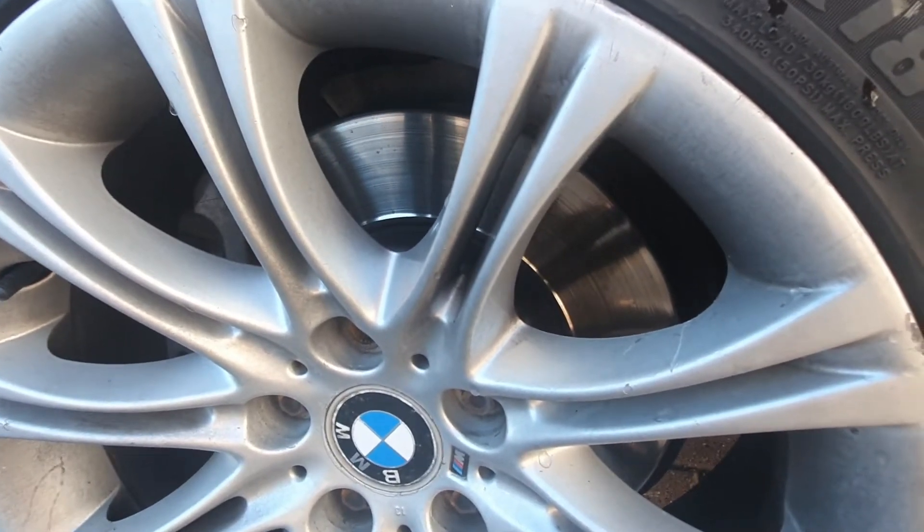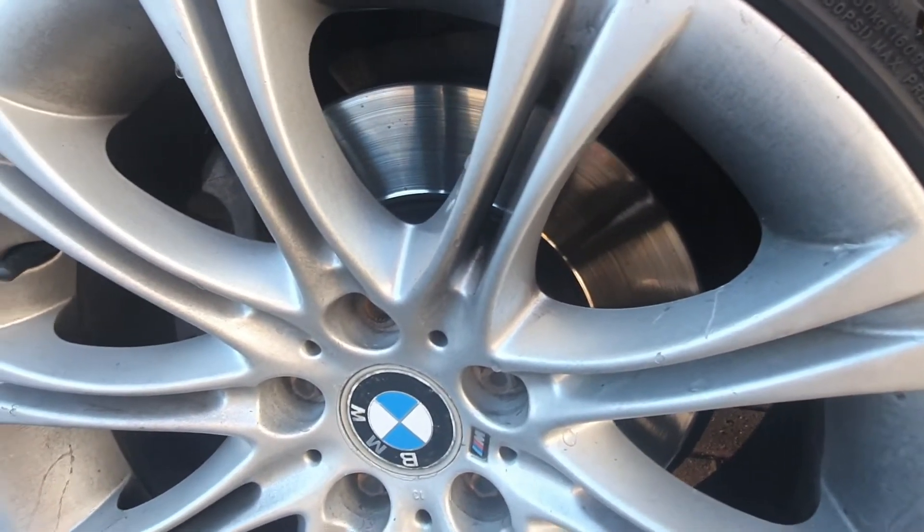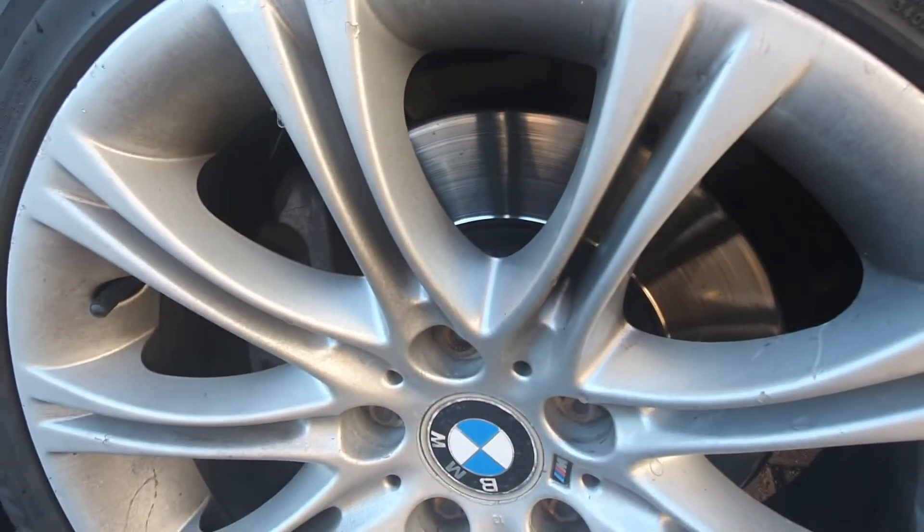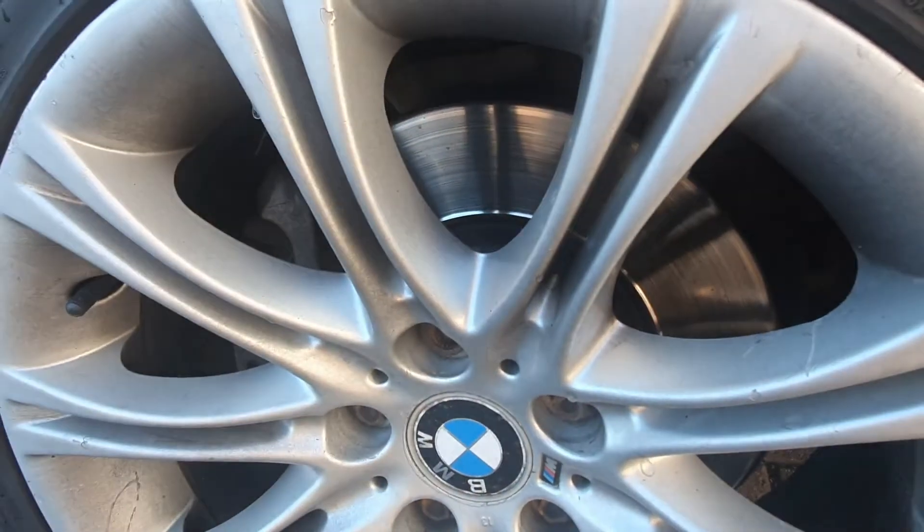Hello everyone and welcome to another Beamer Fixer video. In this video I'm going to be showing you how to check your disc brakes or rotors and your pads, just to make sure there's no excessive wear and that they're still safe to be used.